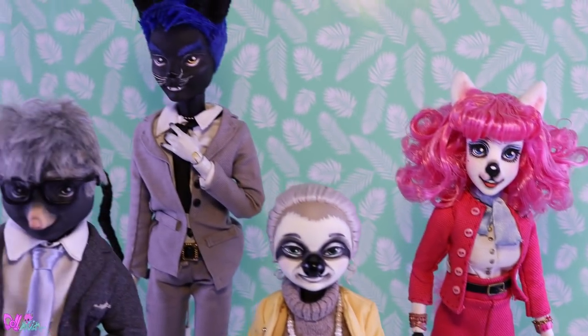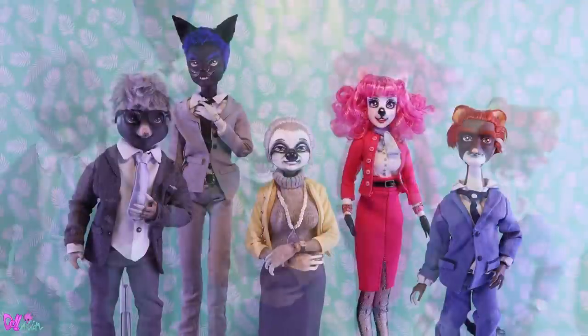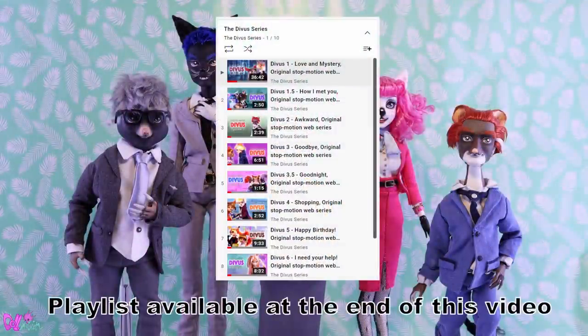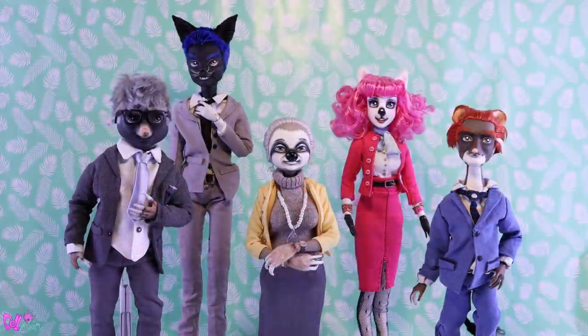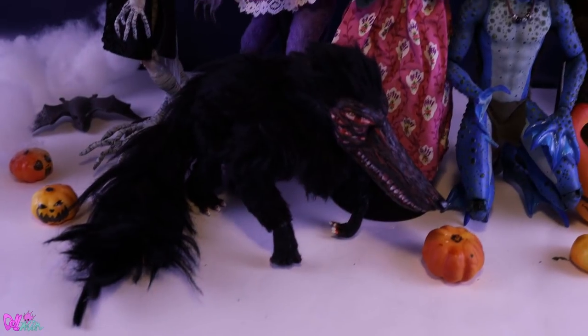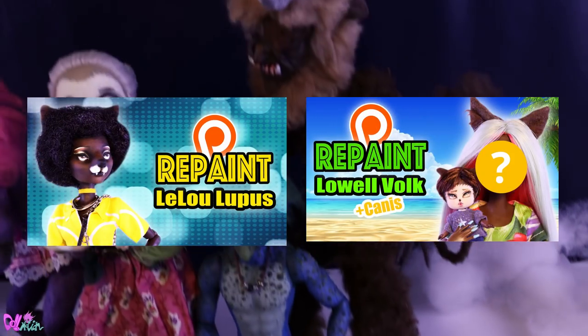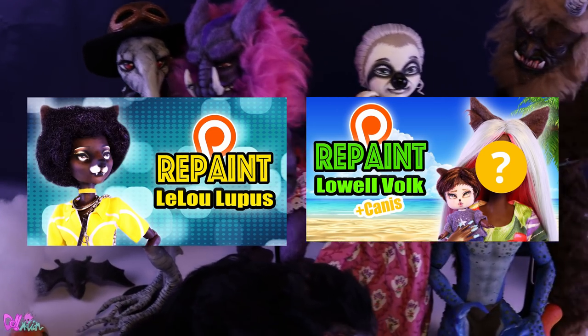I'm very happy how our sleepy sloth turned out. It's fun how you can use one doll to make two characters. And if you haven't yet, you should really check out the Divas series. Although I love to repaint dolls, I'm actually a professional stop-motion animator, and animating these dolls with a story really makes these characters come to life. All the episodes are re-uploaded to their own channel, with a new episode every Friday. But for those who are all caught up and really want to know how the story continues, you can watch early access episodes on Patreon and YouTube memberships every month. And speaking of Patreon and YouTube memberships, there are two new exclusive repaint videos available — Leilu Lupus and Lowell Falk — and Canis got a brand new face.